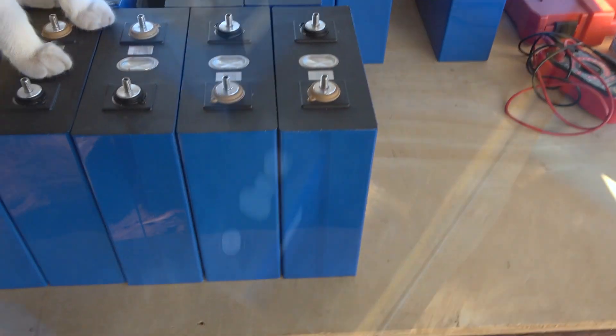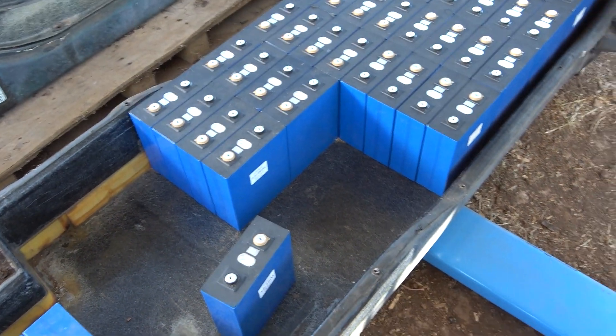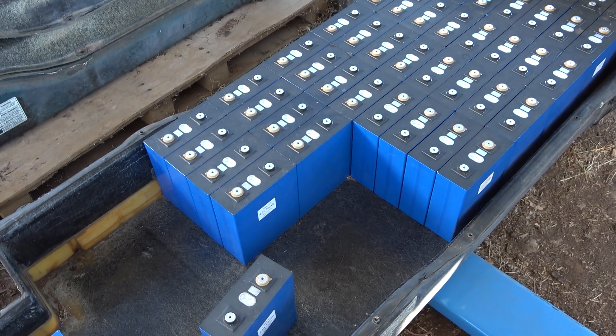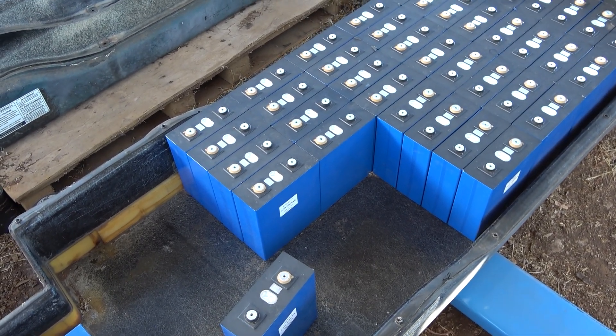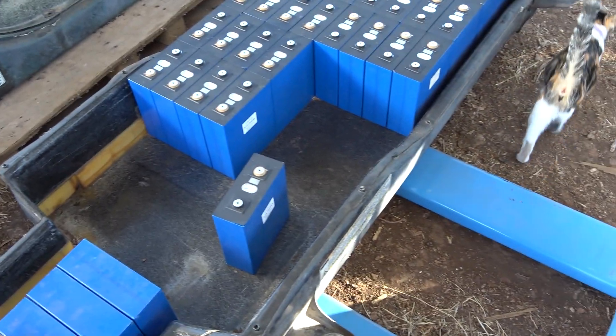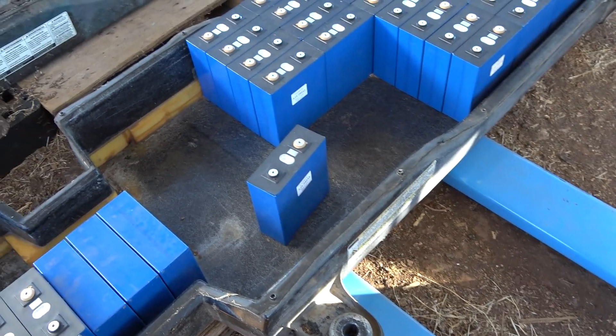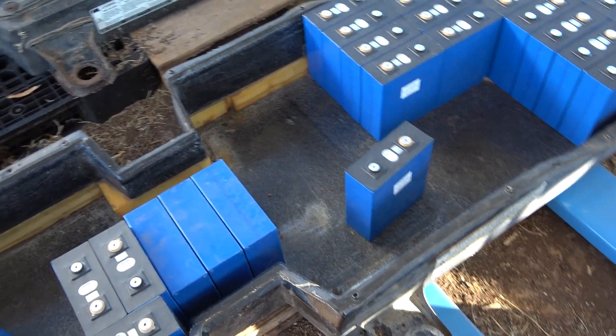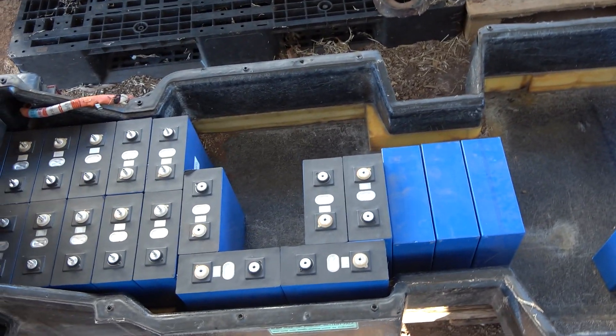I also have another update about the battery configuration I'm working on, because I might have to reconfigure just so I can fit a hundred cells and do it as a single level in the battery pack — make everything super clean, especially for this very first build that I'm doing.